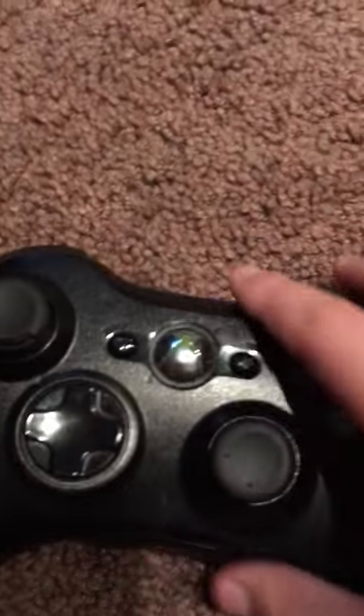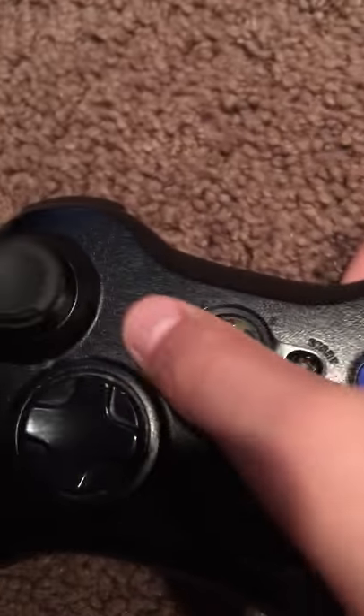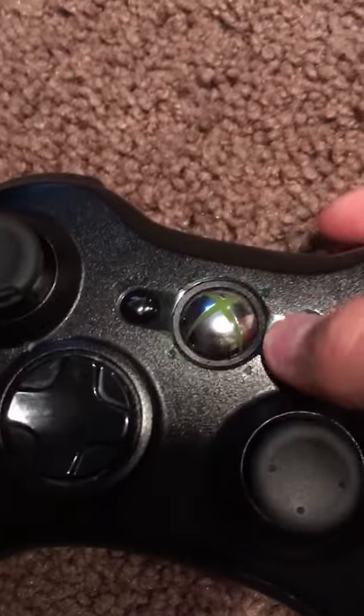The triggers are okay — I guess they're not as silent as the Xbox One. The buttons up here are pretty good, and these always remind me of the early PlayStation controllers, these buttons up here.